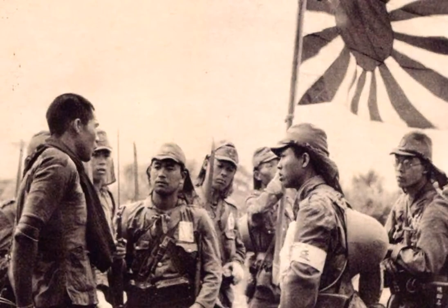This is part 2 of the Japanese uniforms used by the Imperial Japanese Army during World War II. In this video I am going to talk about the different hats and different helmets used by the Imperial Japanese Army at the time.